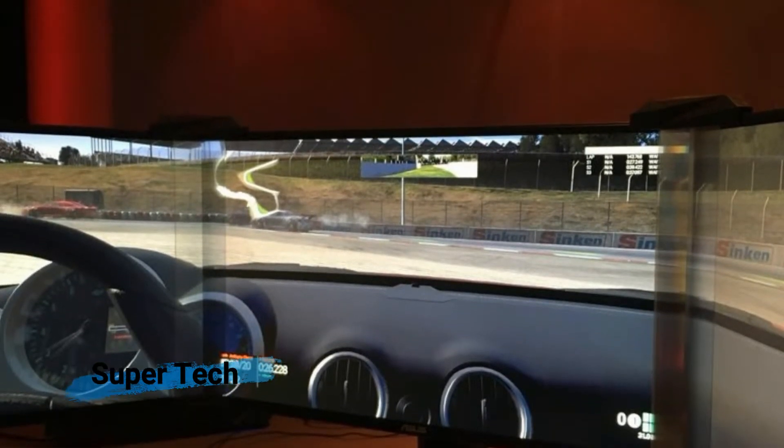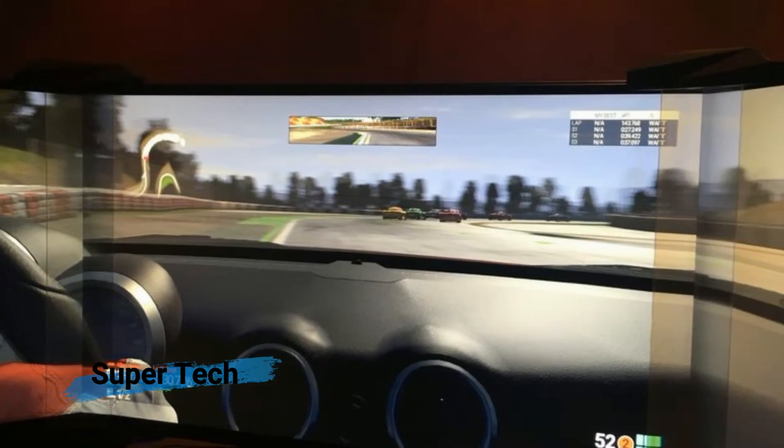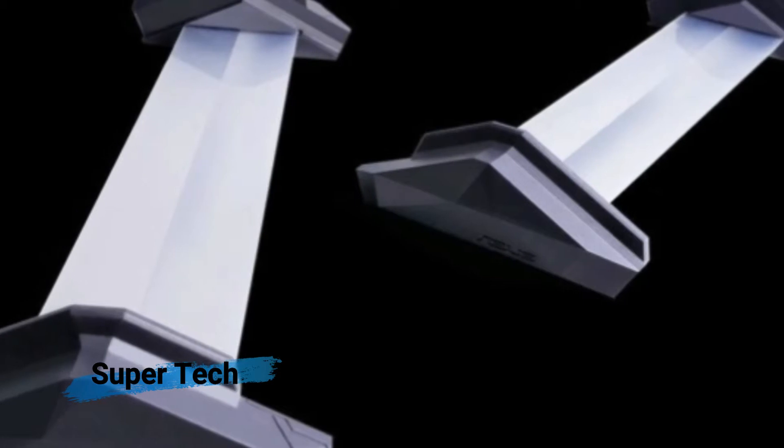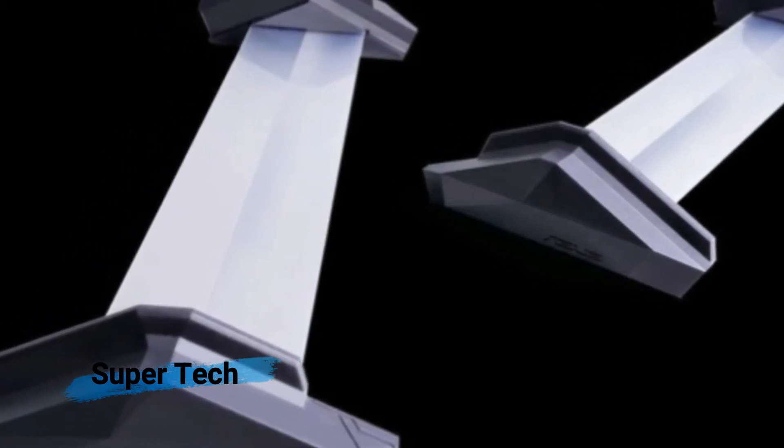Asus thinks so. At CES 2018, the company debuted a kit that you attach on the screen seams, which uses lenses to refract the content on the screen edges at a 130-degree angle, essentially using a sort of stealth technology to hide them.